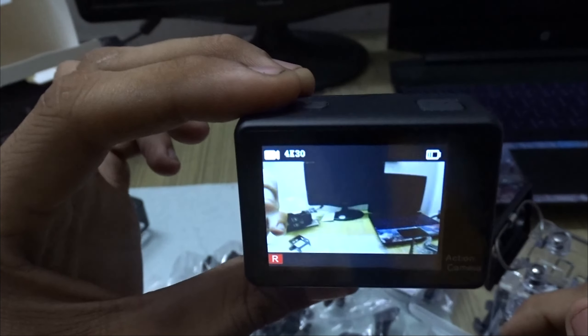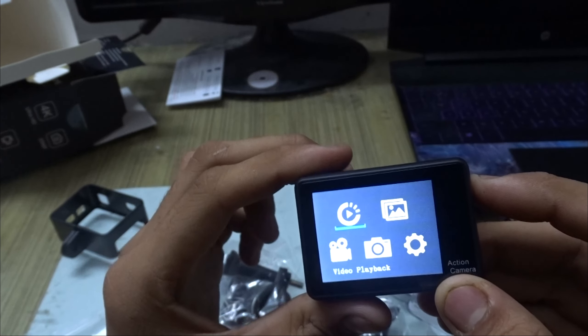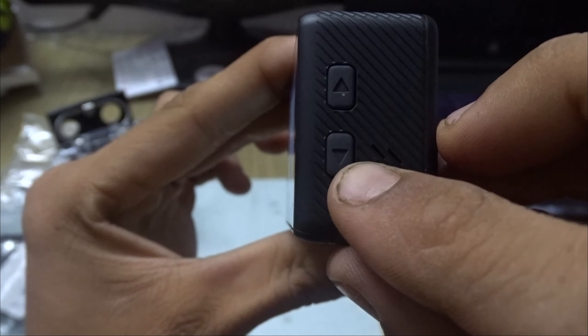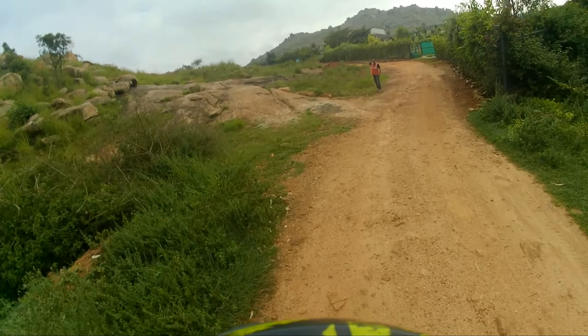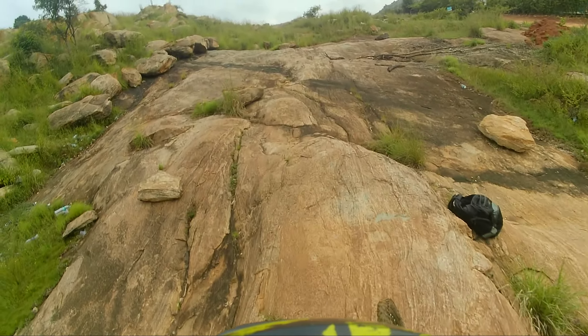It has dual screen, has wide-angle, has an external mic port, HDMI port, and a charging port. It may not look very clear but I assure you it is super clear. You can see a video which should be played at the end where you can see the quality.